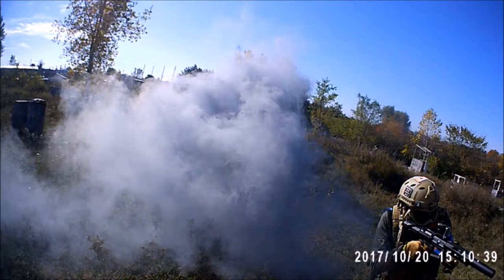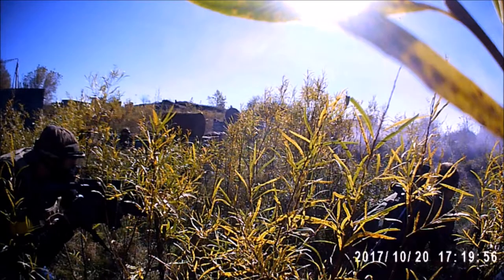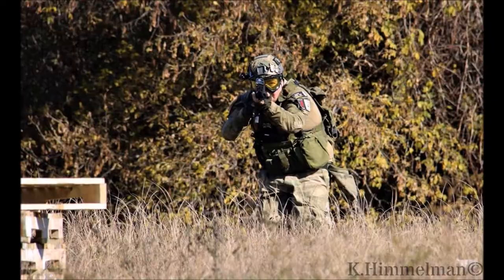This is Relish Twins Airsoft reminding you to smash that like and that sub. Check us out on Facebook at Relish Twins Airsoft — hopefully we'll see you on the field.